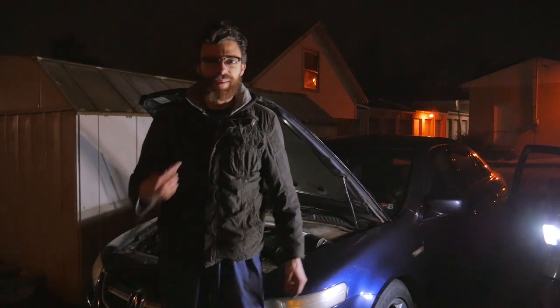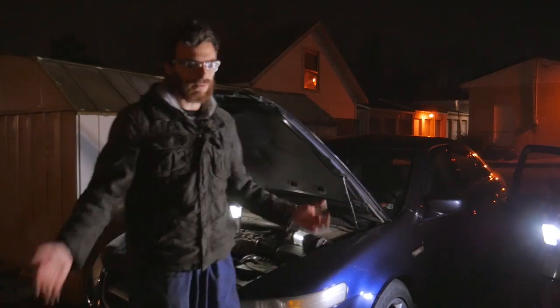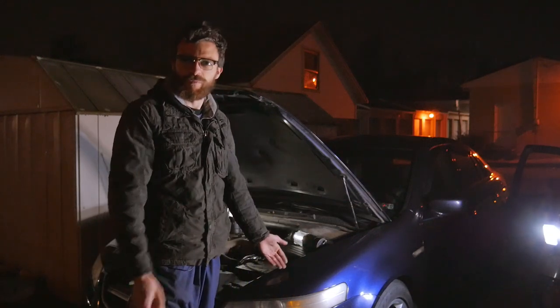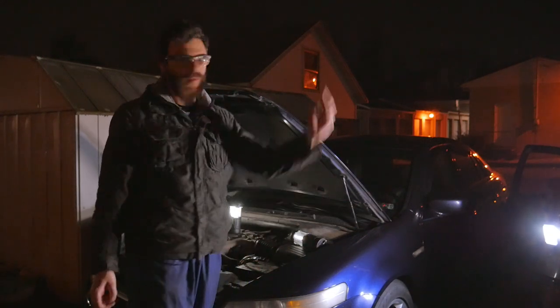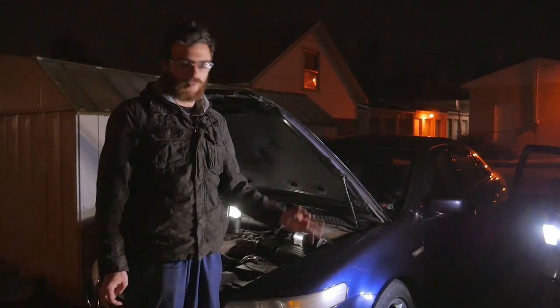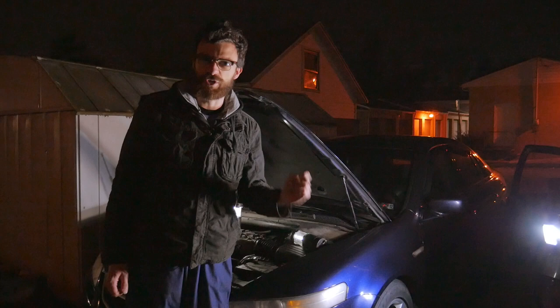Hey everybody, you're watching GT Sam, I'm Sam, and tonight we're back outside again in the cold with my Acura TL from 2005. Not my other car over there — this one right here. This is the one I bought for a good price and it has transmission issues.